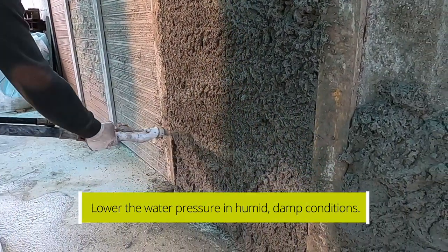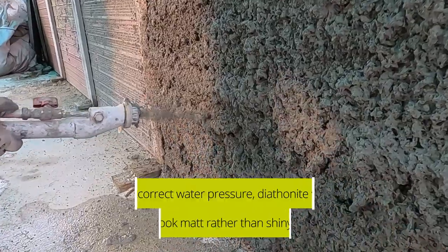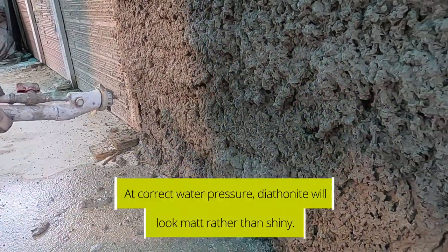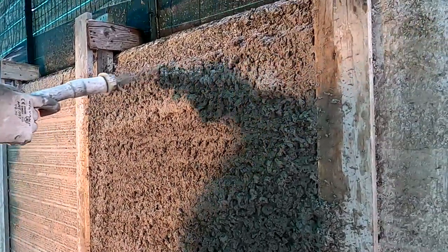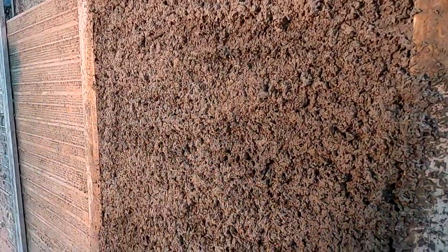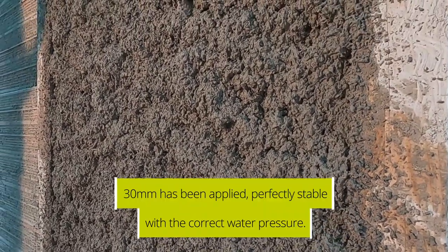Now, as you can see, the material has a matte appearance — it's not shining — because the water level has been brought down to 250 liters per hour. In this case, the material doesn't fall down. The installer has probably applied more than three centimeters in some parts, as you can see, and there is not even a drop of material falling — it's perfectly stable on the wall.